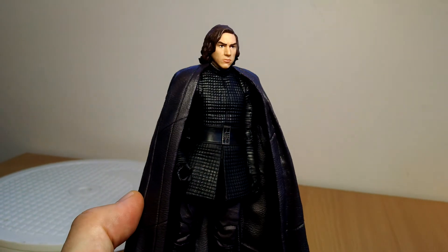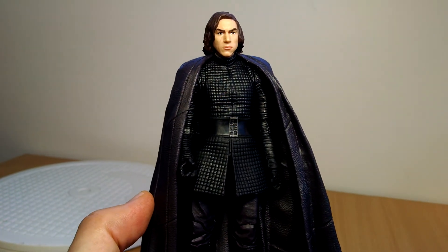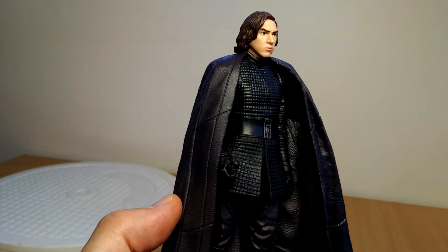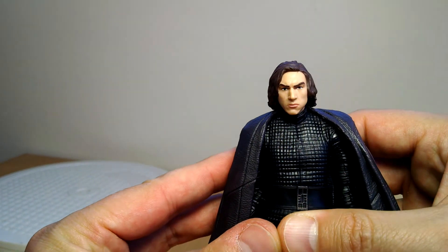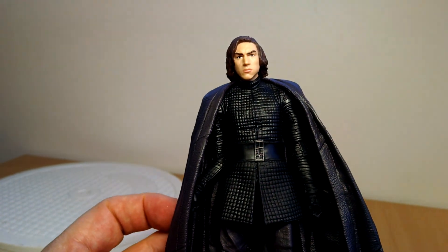Pretty good. Nice facial sculpt, good figure to get. I don't think he's going to be too much of a peg warmer because he's going to be relatively popular. Let us know what you think — leave a comment below on this Kylo Ren figure. It doesn't say anything other than Kylo Ren on the box, but we all know it's The Last Jedi. Let us know what you think of this new Kylo, and we'll see you for more Black Series figure reviews. Cheers.